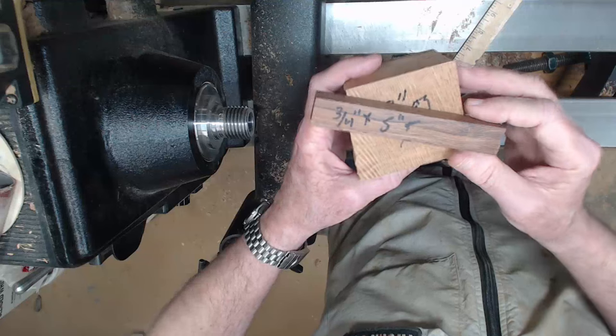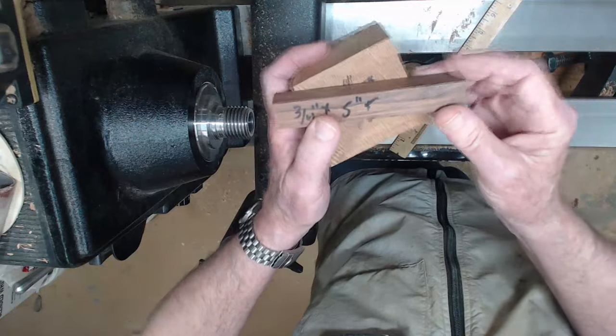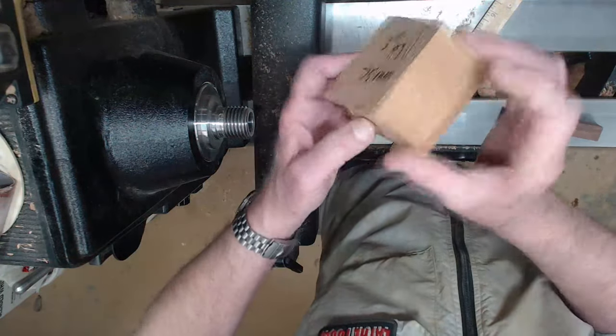Hi y'all, welcome to my shop. Today we're going to turn a shawl pin — it makes a great gift and a great craft show item. Let's get started. What we need today is a blank about three-quarters of an inch or so thick, maybe five inches long. I've got a block of cherry because it's what I had on hand and it's dried.